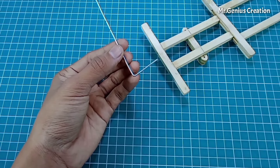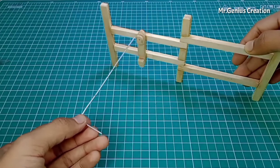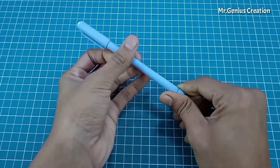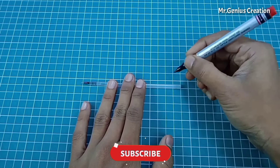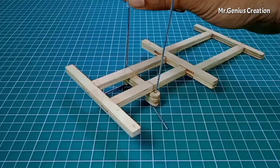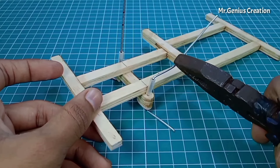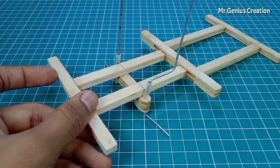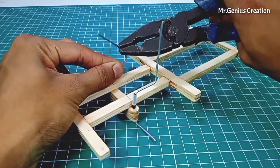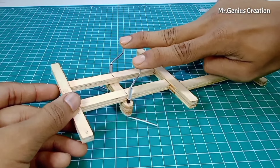Now we need to place a wire at a 90 degree angle on this side. I have to place a piece of wire here through the hole. Then we will take a pen piece, cut it to 2 cm, and place it here as well. We will also set things to 90 degrees on the other side similarly. After cutting with pliers, this way the steering mechanism will work.